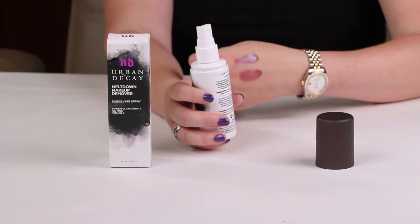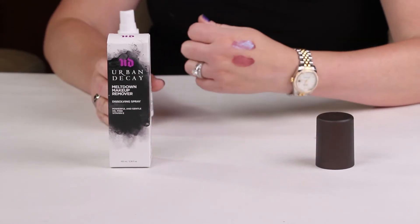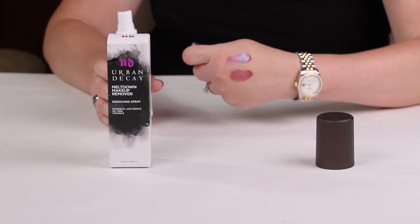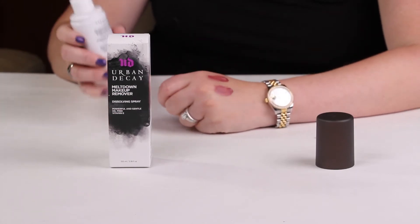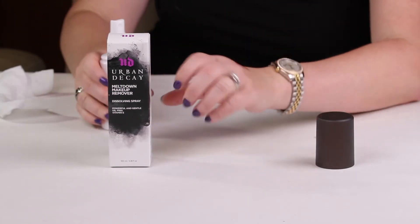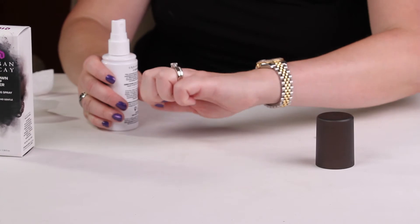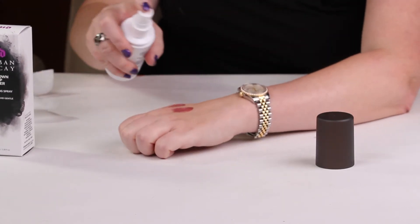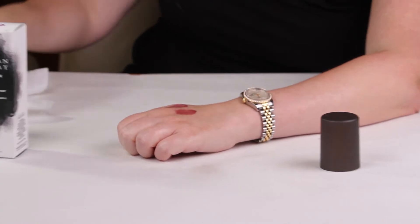What I'm going to try to remove with this is lipstick — it's the Urban Decay Liquid Lipstick, which is on my hand. I'm going to spray this on there, use a towel, and see if it'll come off. I've loved using it on my face, but liquid lipsticks can be a challenge. Let's see.